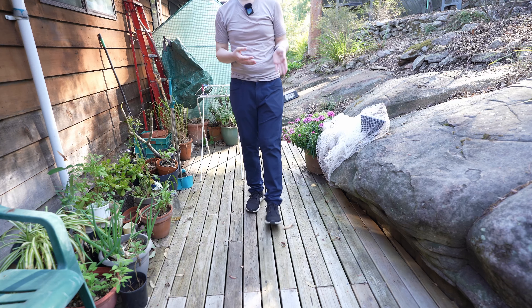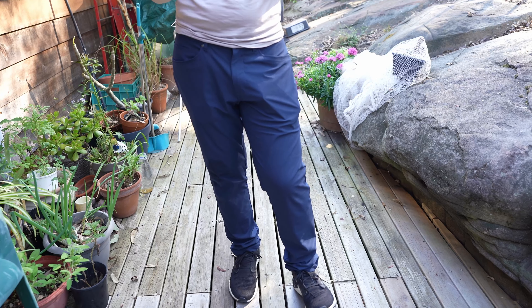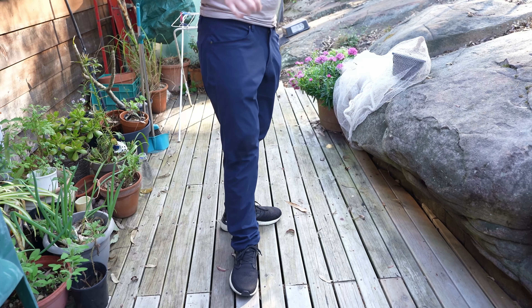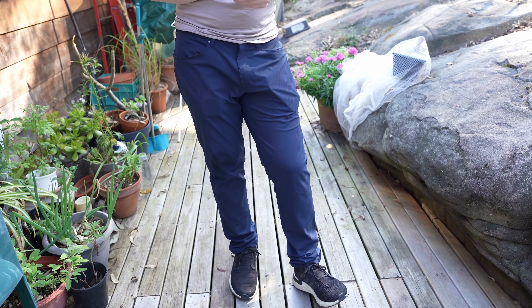Other than that, I would definitely recommend checking them out because they have such a wide range of colors and different styles. I can see how they'd be a great addition to anybody's backpack or for traveling, because Lululemon is accessible. Thanks so much for watching — do leave any comments below if you want me to compare these with another pair of pants specifically, and I'll see you next time.